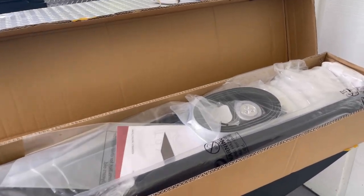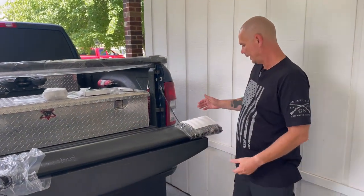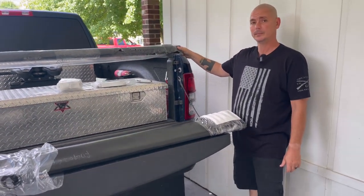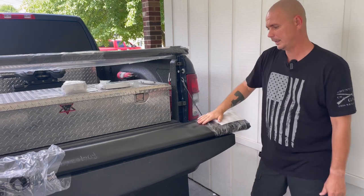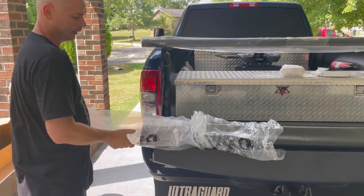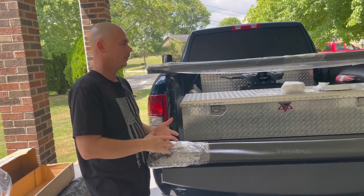Everything is packaged well — that's good. Taking the plastic off, the first thing I see about this company is their packaging is really good. I'm very impressed, just like I was with the other one. I'm doing an honest review since I bought it myself — they didn't send it to me. That's why I went back with this company. I've already dealt with them before and I was impressed with how they package their products.